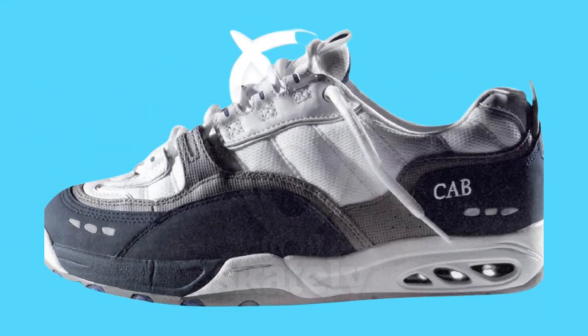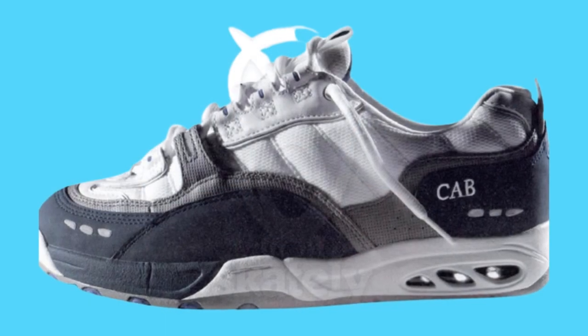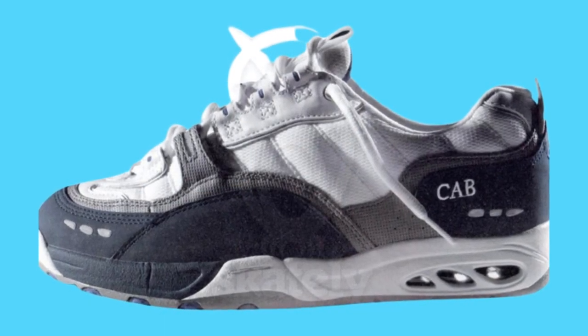Next is the Vans Cab. Vans got it right with the OG Cab and Half Cab, but when the stormtrooper-looking skate shoe face came in, Vans was producing shoes like this. Cab is one of the nicest dudes ever, but this shoe and that era of Vans pro shoes is a no-go.